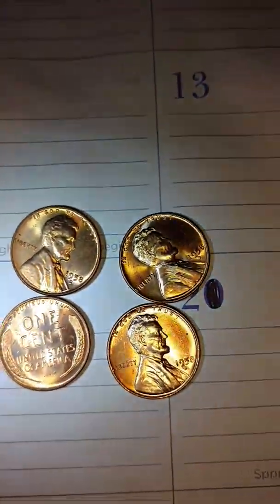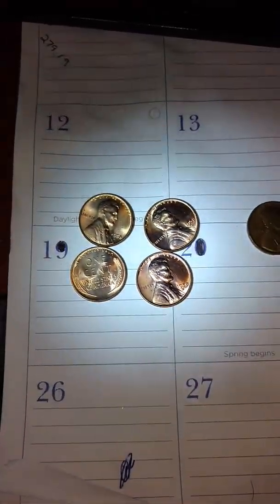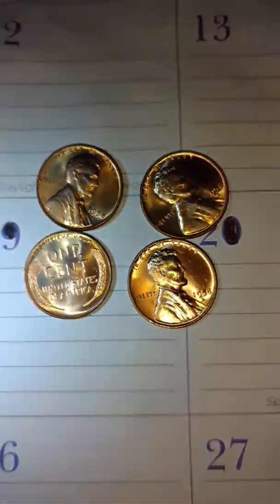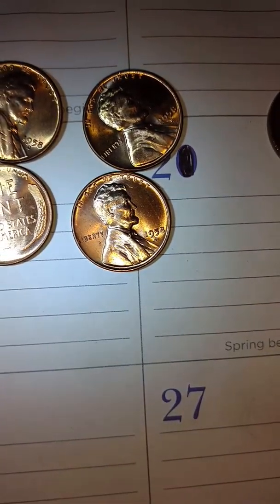I wanted to show these little 1958-D wheat cents off. Cracked these open out of a roll. Nothing really major here — your standard MS Red.